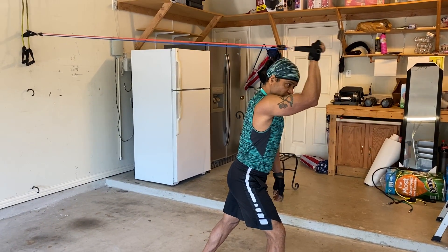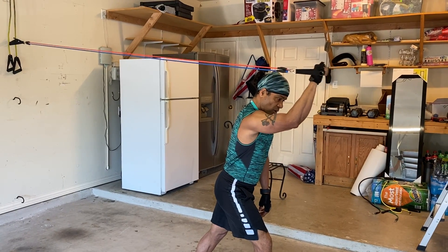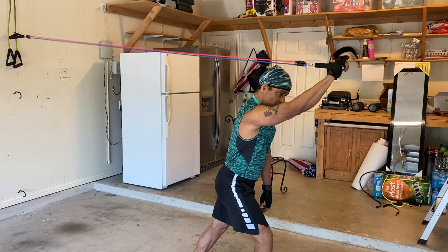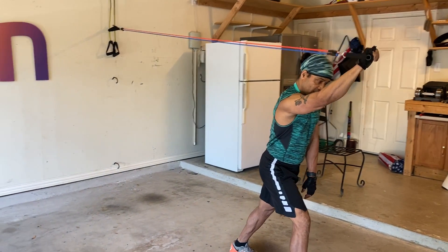Keep your elbow close to your face, that's it — all the way up, all the way down. When you're at the bottom, just stop for a fraction of a second, maybe a second or two.